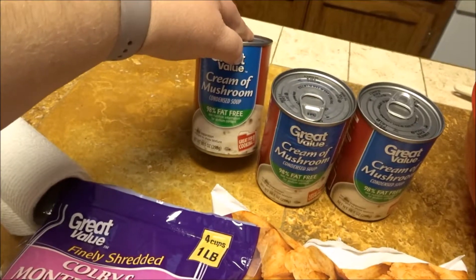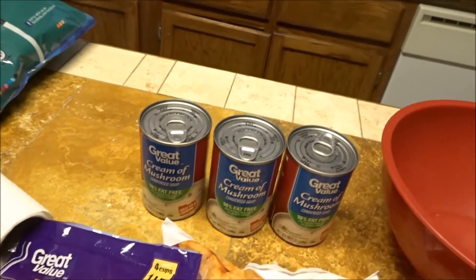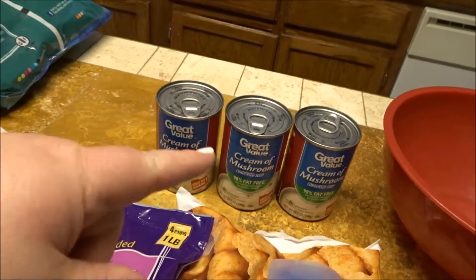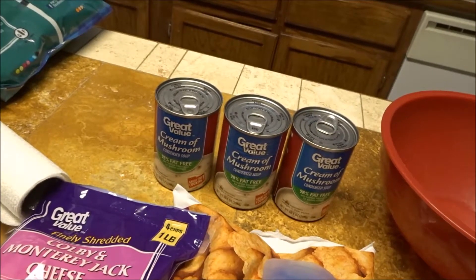I use the 98% fat free cream of mushroom soup. For calories sake, it tastes just fine with that version — you don't have to have the full fat version.